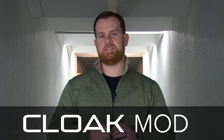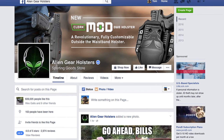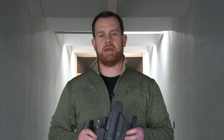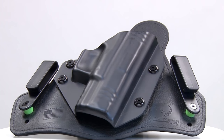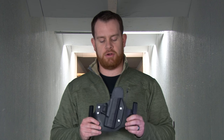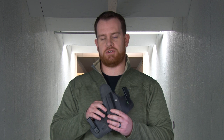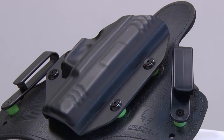Alien Gear burst onto the concealed carry scene with an aggressive social media campaign, one that frankly even took me by surprise. I remember sitting at my desk at American Rifleman thinking, who is this company and why haven't I heard of them? The products they started out with were basically winged inside-the-waistband concealment holsters, much like this one — the Cloak Tuck 3, the most recent iteration. Alien Gear took it a step further using synthetic materials and a spring steel interior insert that really helps maintain retention. They're very comfortable and very effective.